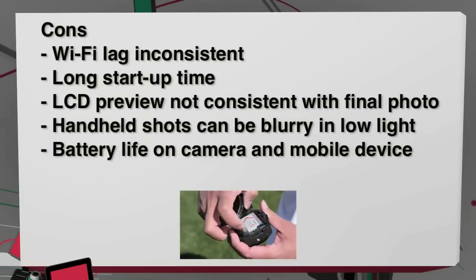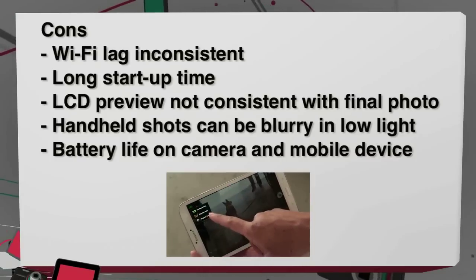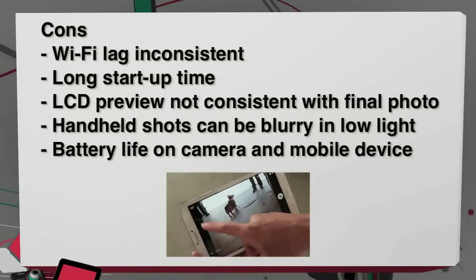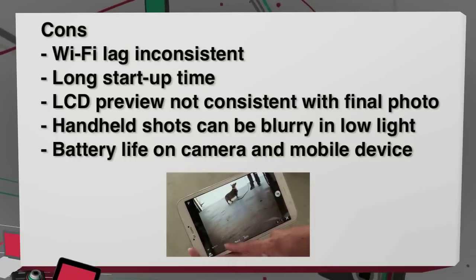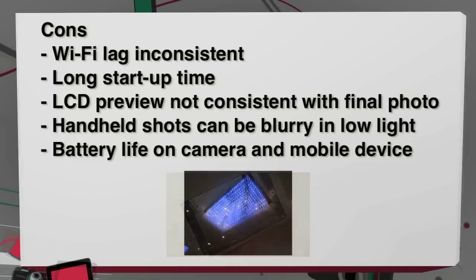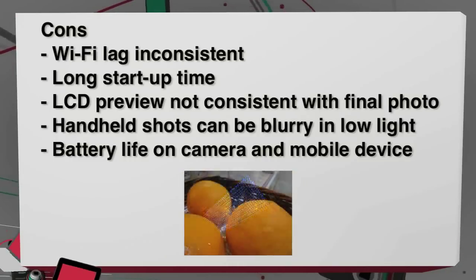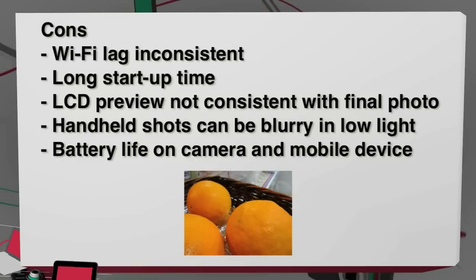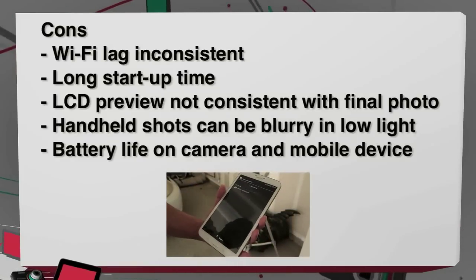For the cons: the Wi-Fi lag is inconsistent and can be pretty frustrating, there's long startup time, the lighting on your device's screen is not a good indication of the final photo, especially in low light situations the handheld shots can be blurry, and battery life is something you also have to be aware of because it will be using Wi-Fi and you will be draining both the camera's battery and the mobile device.